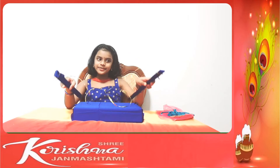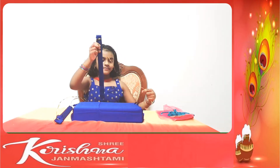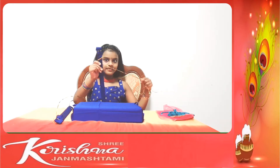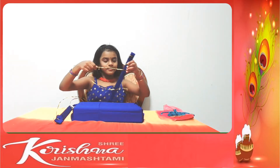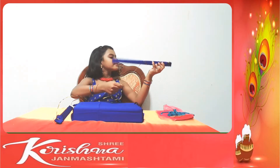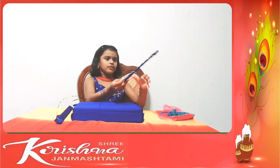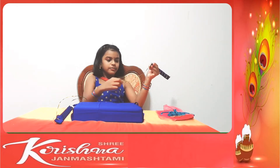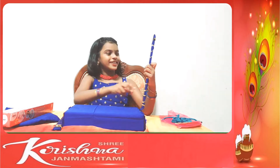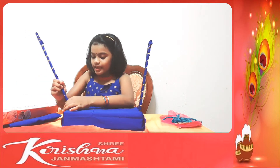Now let me decorate with some strings. Do it as slowly as you can. Cut it to where you want. Do it the same on the other side. So I decorated it. Now let me put it in — here and here.